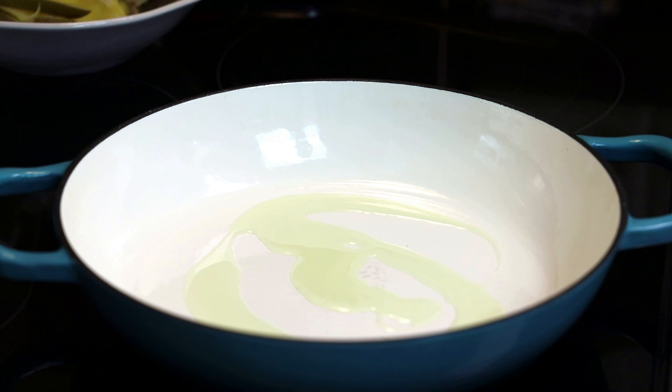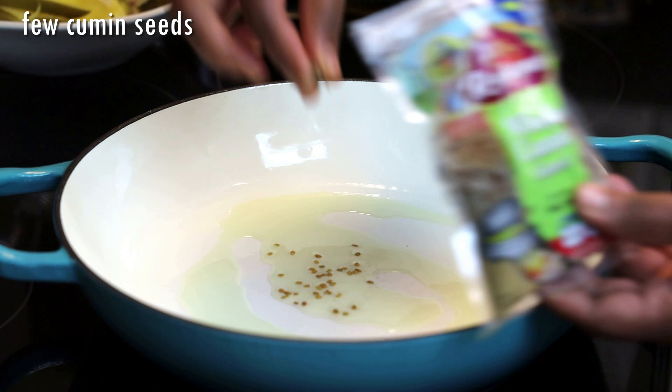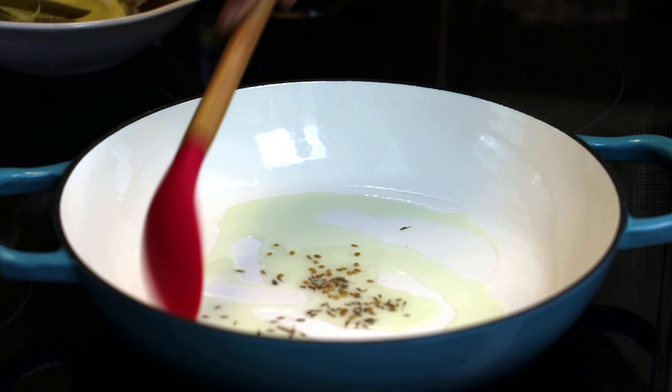To start this recipe, put your skillet on a medium-low heat and add in oil. Once your oil is warm, go in with a few meaty seeds and a few cumin seeds. We're going to allow the seeds to toast until they're darker brown in color, but don't burn them.